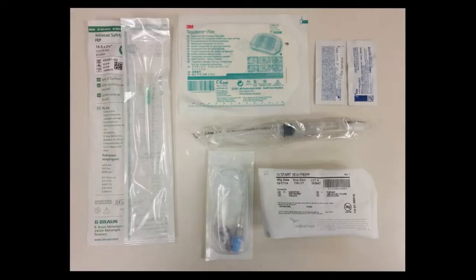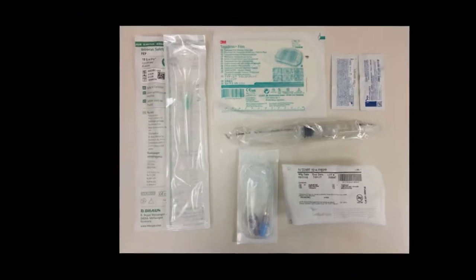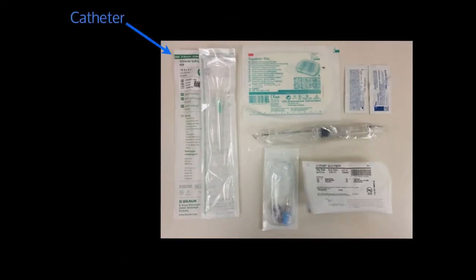Next, you're going to want to make sure that you have all your supplies ready to go. Probably the most important piece of equipment is a special catheter — this is not your standard IV catheter. You're going to need one that's a little bit longer. The ones we have are a 2.5-inch 18-gauge IV. These ones work great and are the ones I would recommend using.